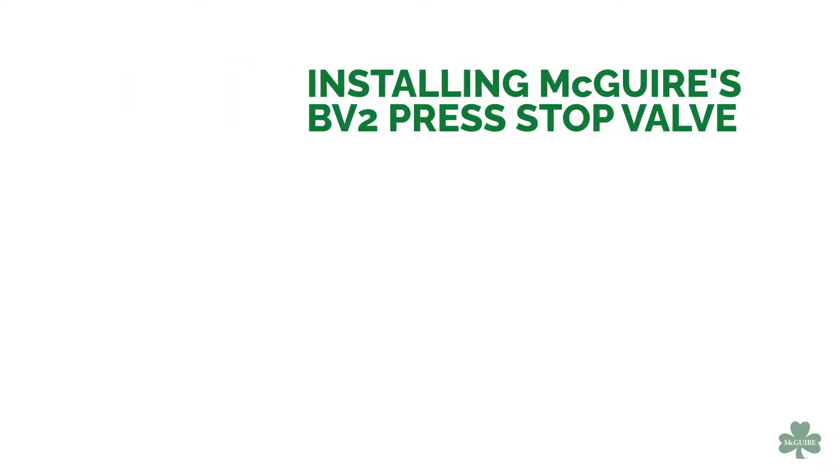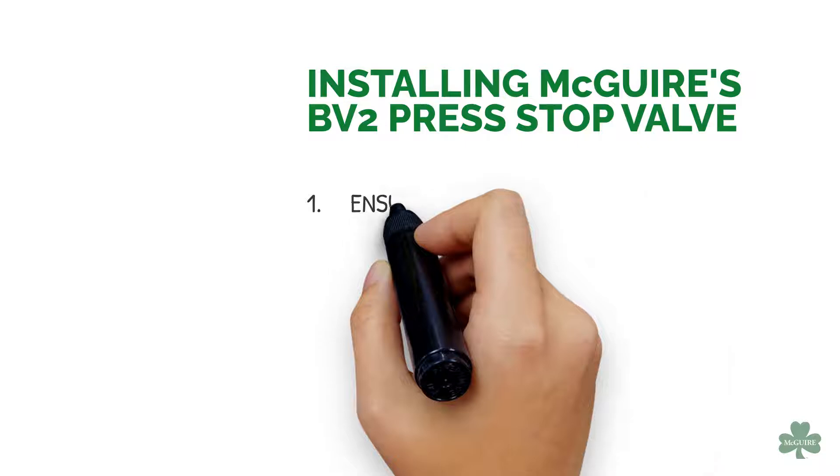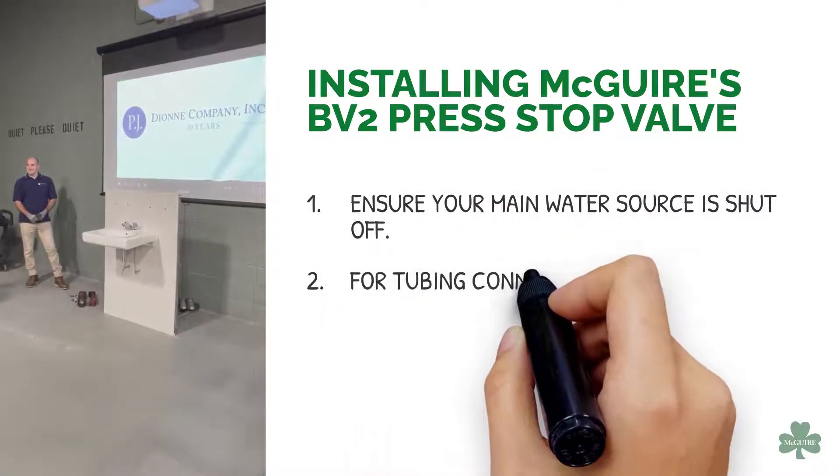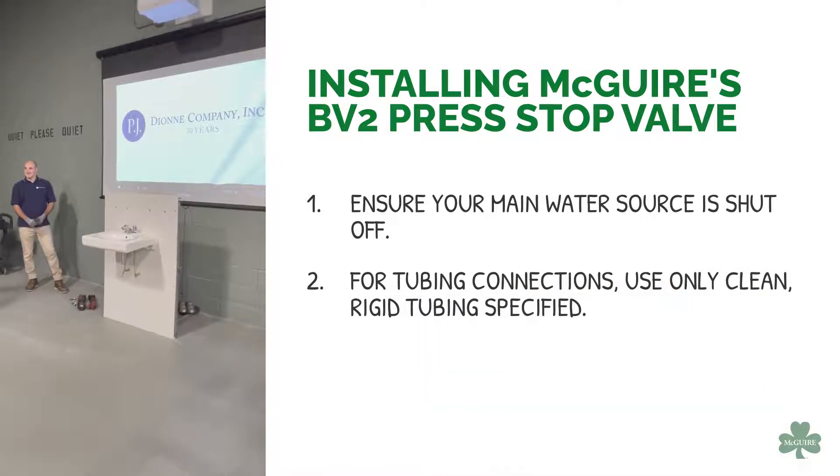To install Meguiar's BV2 Press Stop Valve, ensure your main water source is shut off. For tubing connections, use only clean, rigid tubing as specified.